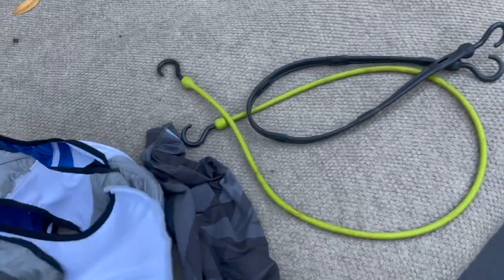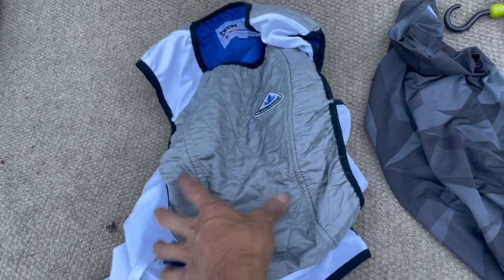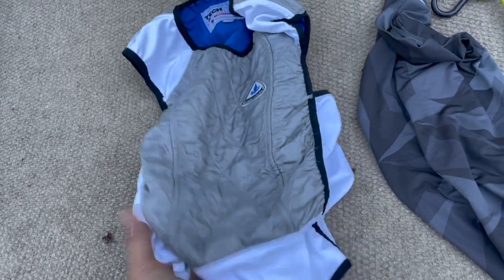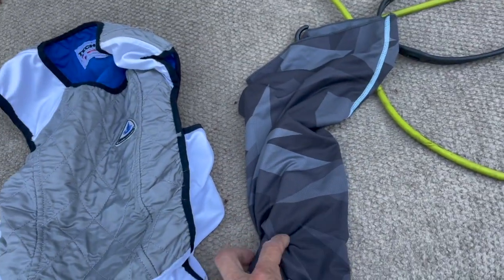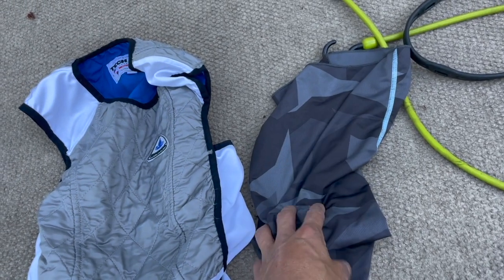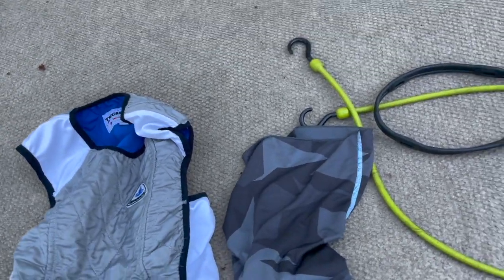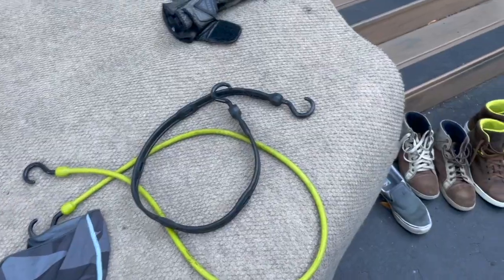For hot weather I have an evaporative cooling vest — you put it in cold water, it absorbs the water, and as it evaporates it cools you. I also have a neck gaiter: in hot weather you wet it and it cools you down, in cold weather you wear it dry and it insulates your neck a little. I've got a couple of extra bungee cords left over — always good to have those.